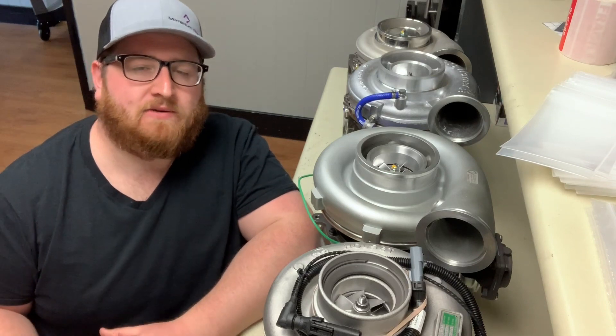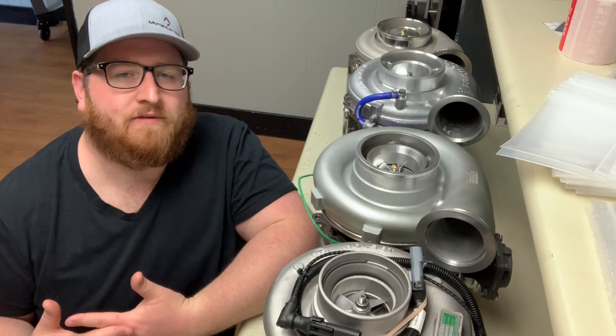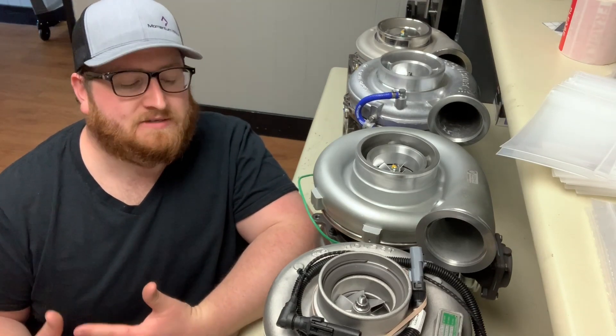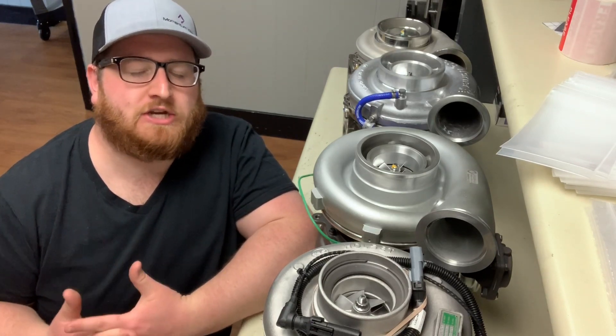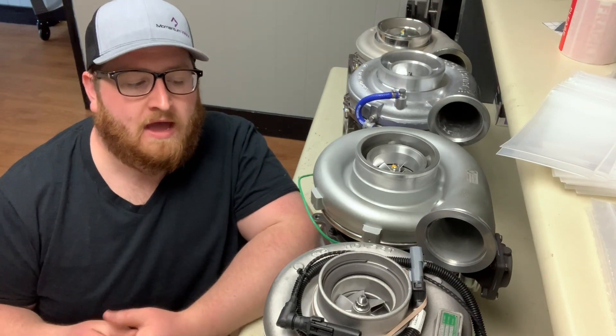But let's get into it today. A lot of customers call in and say, 'I got a Series 60 turbo that I need to have replaced.' And they think that every Series 60 is going to be the same. But as I'm sure you're familiar, DDEC — the way they measured these trucks as far as year production — Detroit Diesel Engine Control varied.